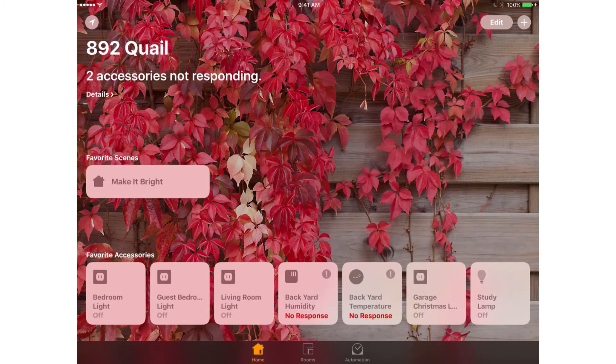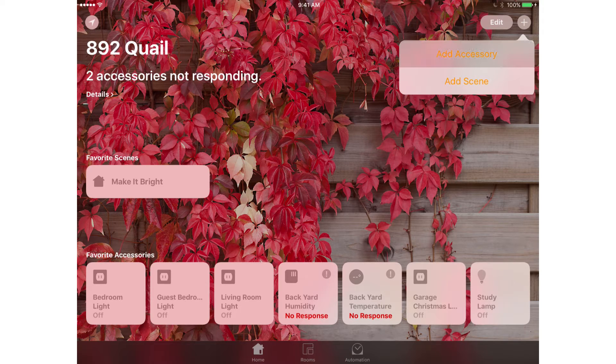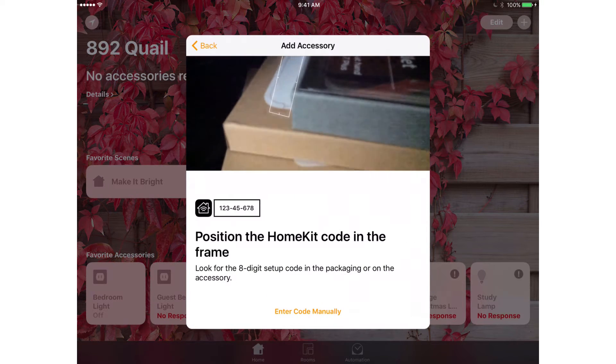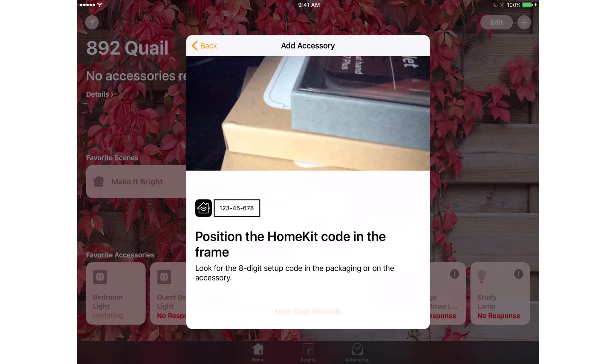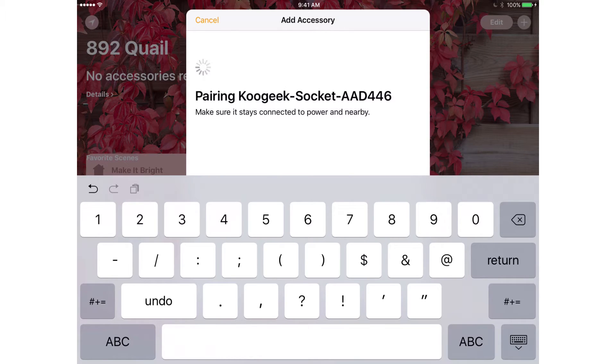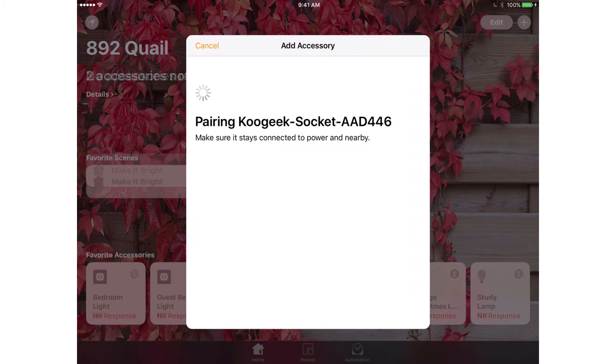Here we're looking at the Home app on an iPad mini. We tap the plus sign, then Add Accessory, and wait for the accessory to show up on the list — there it is, KuGeek Socket. I want to enter the code manually so I can hide it, but you can also just point the camera at the code and it will automatically pair. And there it goes through and actually does its pairing.